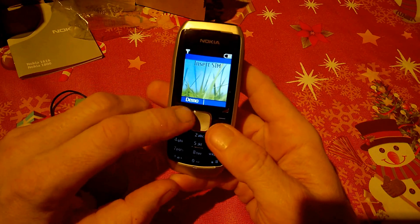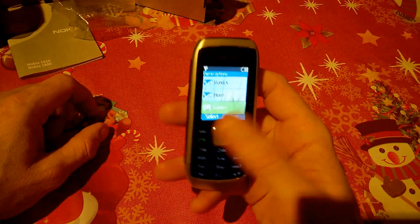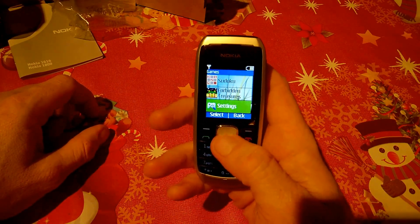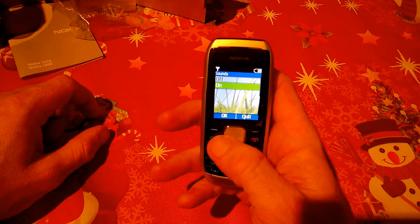Going back through the demo, there are a couple of games — Vacation Solitaire and Forbidden Treasures. There are also settings that allow you to turn sounds on and off within the games.